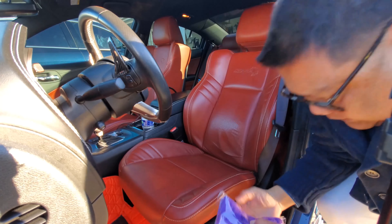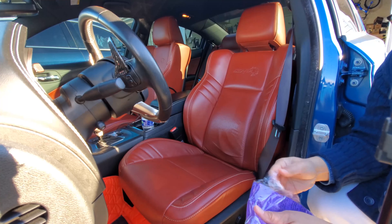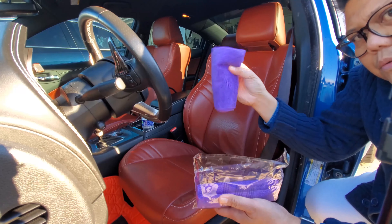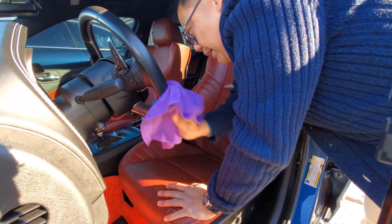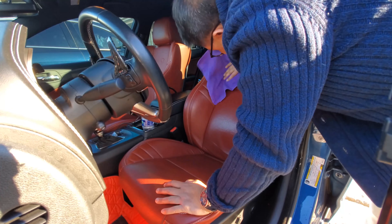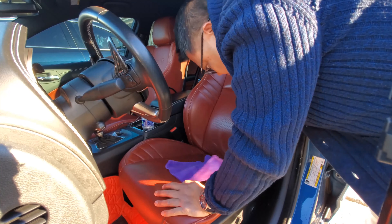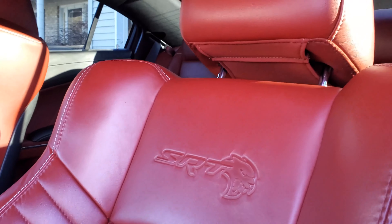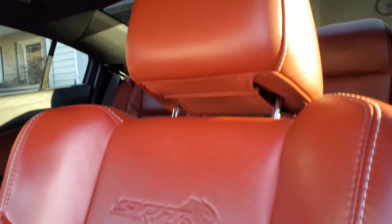Since I've wiped it enough, I'm gonna go ahead and buff this dry. You can see the leather is shinier and cleaner with the use of the ShineArmor ceramic leather cleaner wipes.